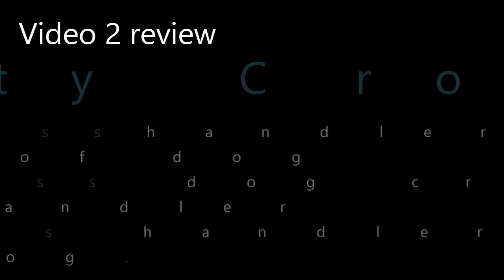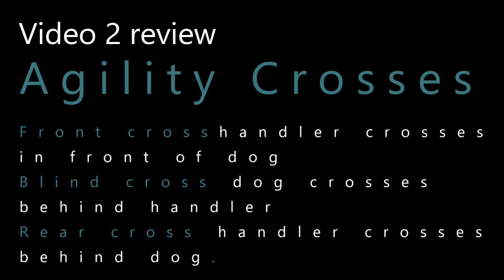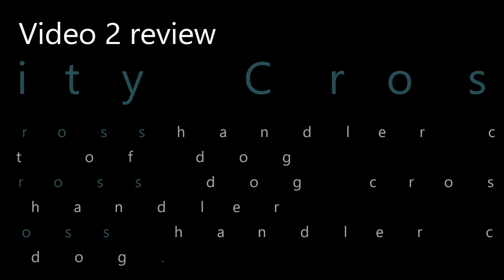The start of F.A.S.T. lesson one review covers agility crosses. The front cross: handler crosses in front of the dog. The blind cross: dog crosses behind the handler. And finally, the rear cross, where the handler crosses behind the dog. All of these achieve a new change of side.